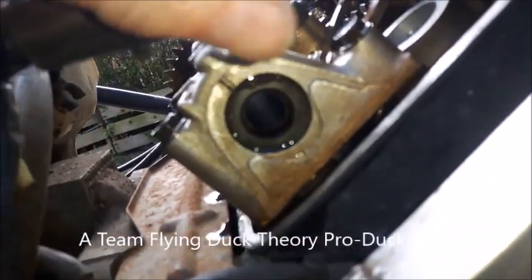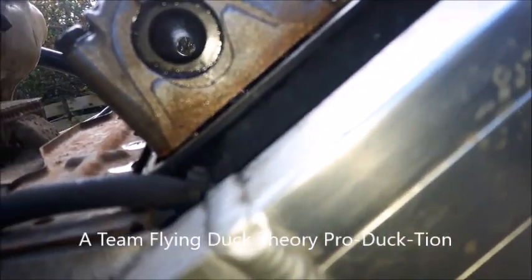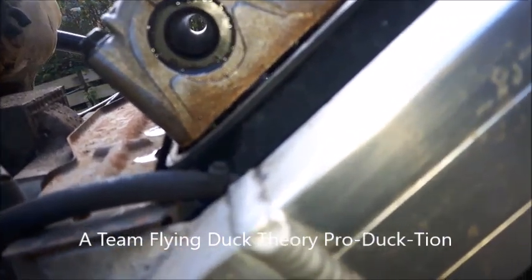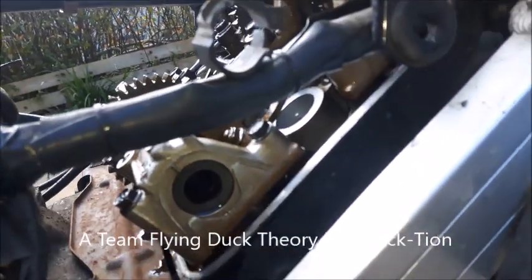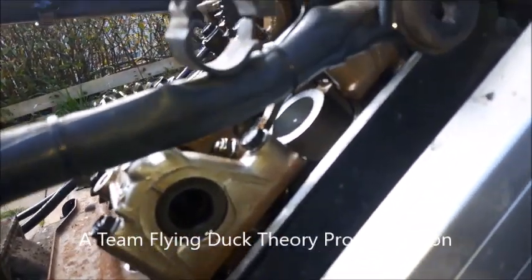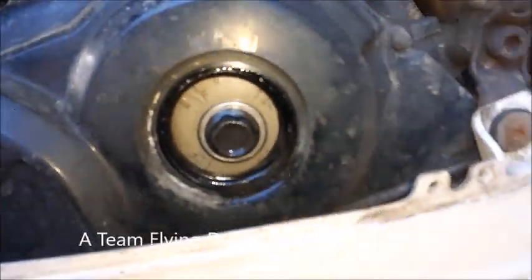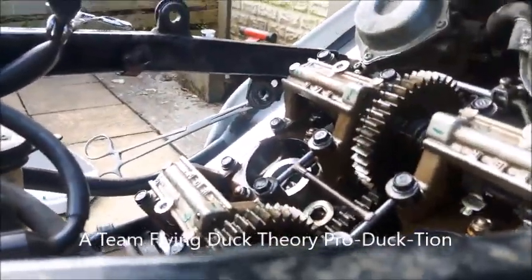That one is ever so slightly out, but that could just be because when you try and take a straight line across it, although it's straight with a ruler, it doesn't seem to quite work in that respect. But crucially, the timing mark is on number one there, so just spin it around a few times.